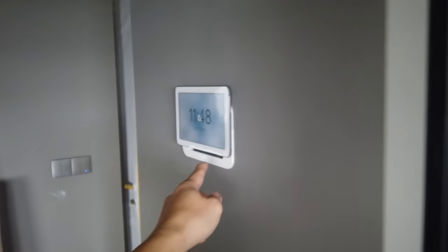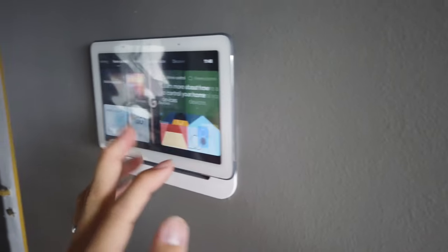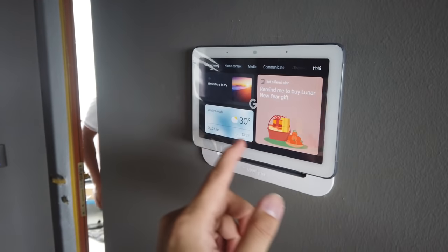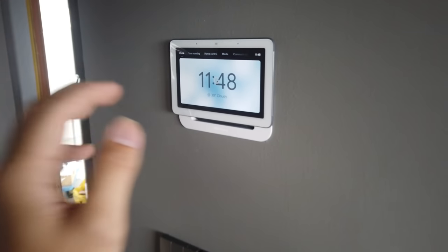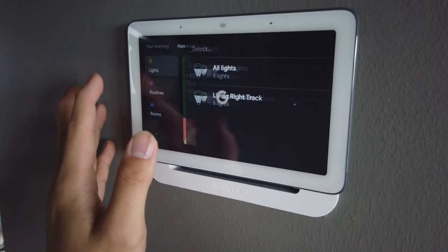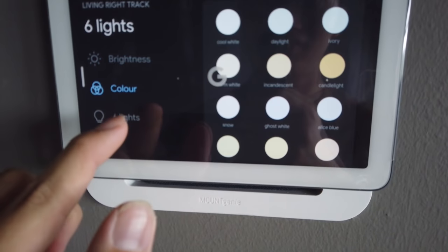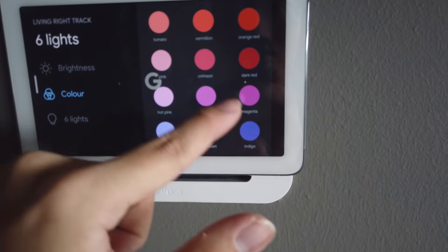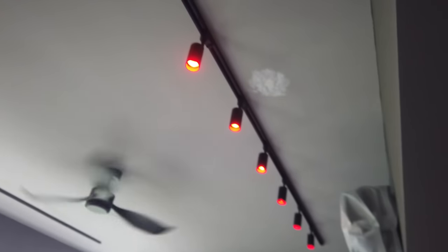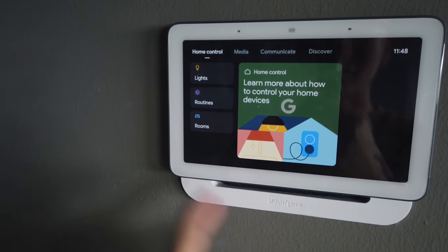And here's the surprise — which is basically a Google Home hub. From here, I can control the lights. Go to home control, lights, track lights on and off, go inside, set the color. Let's say I set it to dark red — and all the colors change to dark red. So in a way, this is our one-stop place to control the lights.